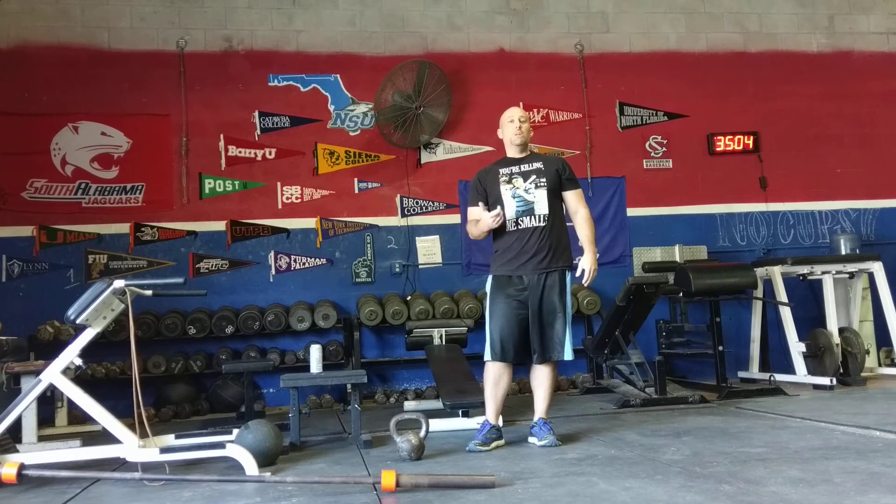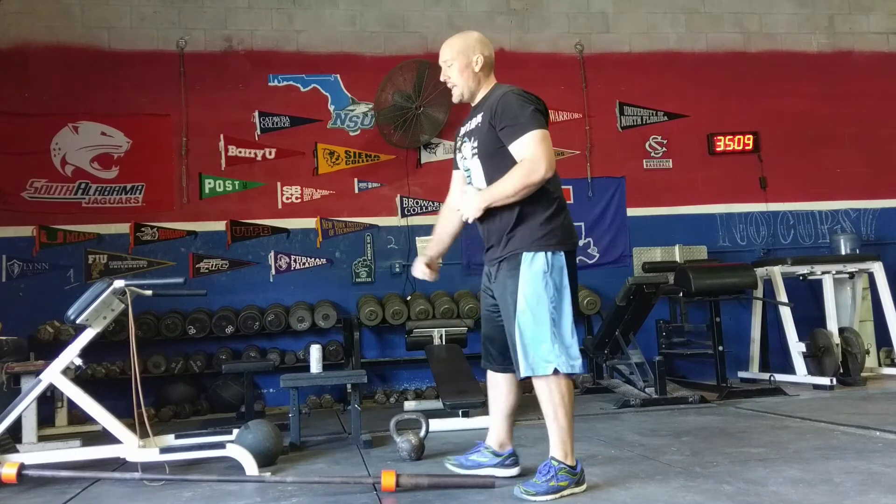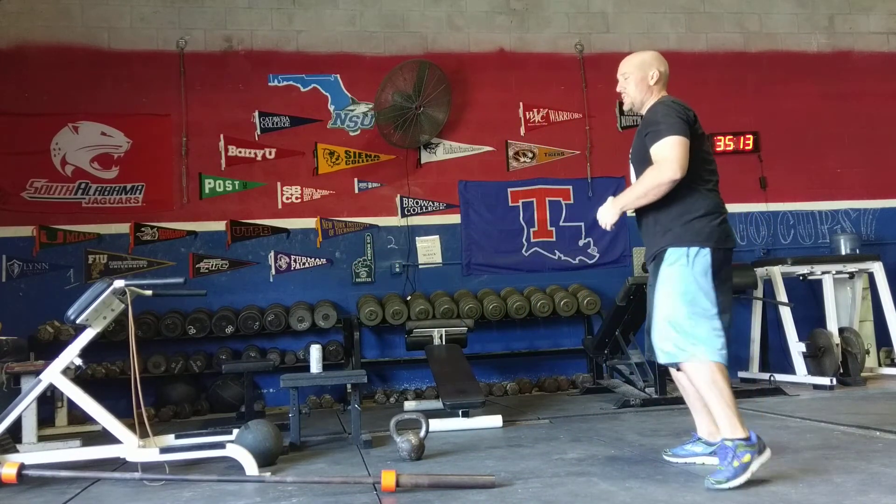For the sled one arm row, it's very simple. You're going to attach a rope or a chain to a sled, then row the sled towards you, walk back, and row the sled again.